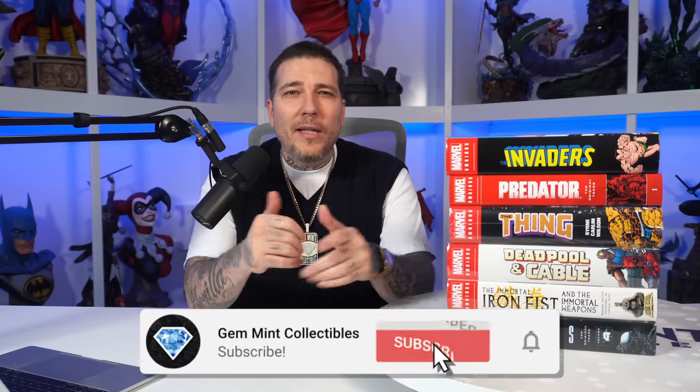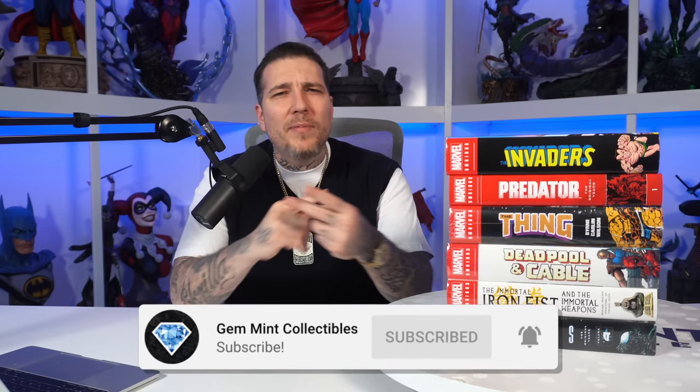Welcome back to the channel, I'm Gen Mint, and today we have a Marvel Omnibus haul. Half of these I got from Marvel as early releases — books that haven't come out yet — and the rest we got from JP over at Organic Price Books. That's who I recommend if you're looking to pick up any collected editions, whether they're Omnis, Absolutes, Deluxe Editions, or more. Use code Gen Mint and it'll save you two bucks every time. With that out of the way, let's jump into this haul.